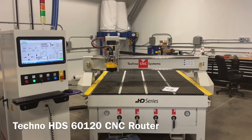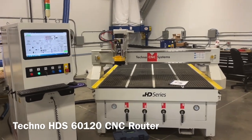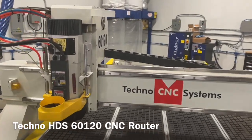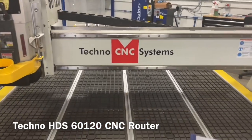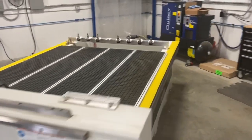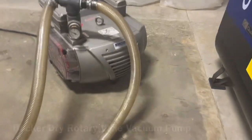In today's video we're looking at our Techno HDS 5x10 CNC router. This machine is now available. It comes with a 12 horsepower HSD electro spindle, eight position automatic tool changer in the back, a combination vacuum table and aluminum T-slot table with four manual zones.